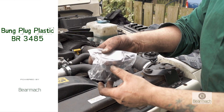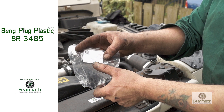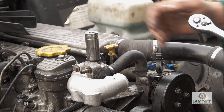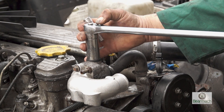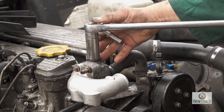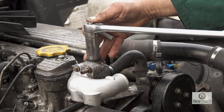The part number for this is BR3485, which is a Bearmach number. It would be advisable to make sure you have one of these when you order a radiator or if you're doing anything on your cooling system. There's also a possibility that the threads could strip in the housing, so you have to be aware of this as well.